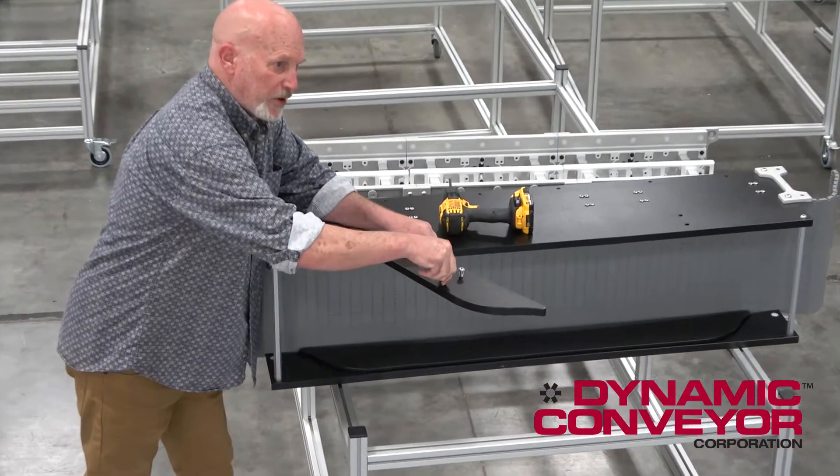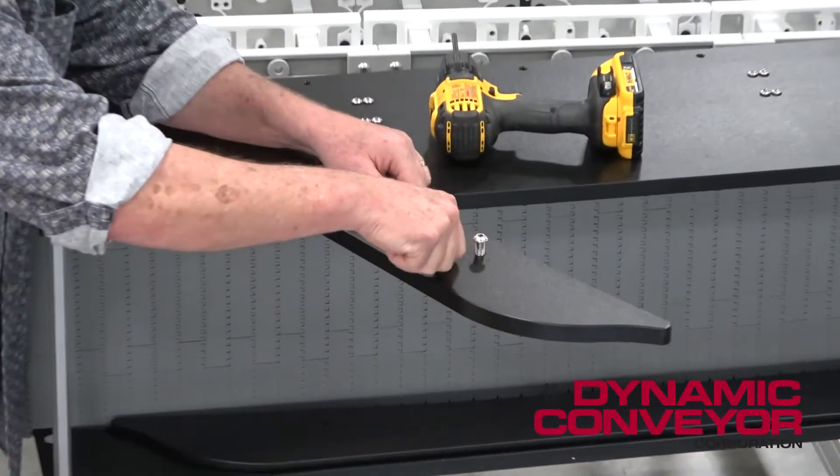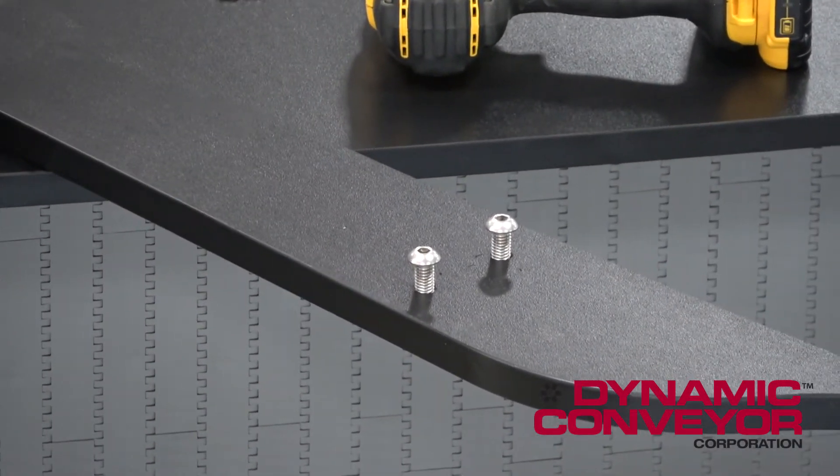Put them in the holes and put them off in a safe place, because you're going to be using them again as you need to work on your belt on your conveyor.